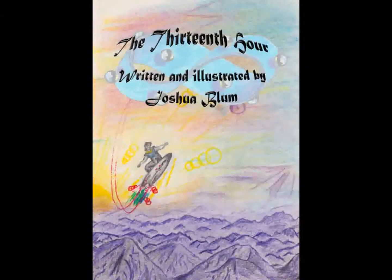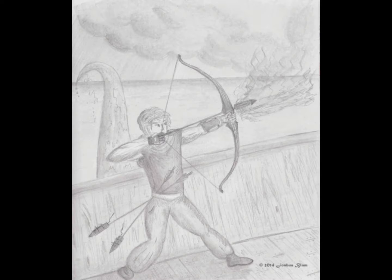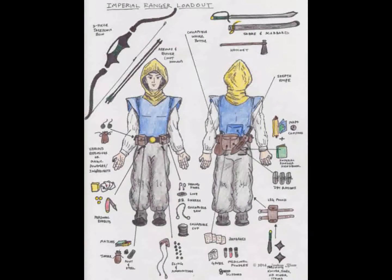By way of introduction, my name is Joshua Blum. I recently wrote a book called The Thirteenth Hour, which is kind of a fantasy coming-of-age story where archery is featured a fair amount, as shown in the pictures here. In the book I wrote about this group of soldiers that are issued three-part takedown bows, as shown in the picture, and I wanted to see if I could make something like that.